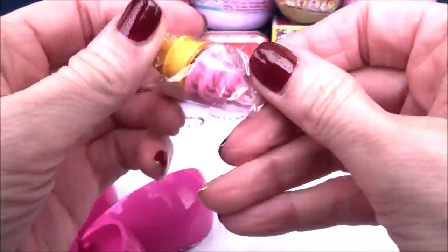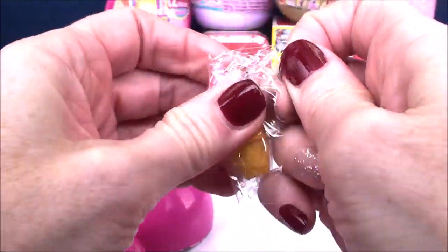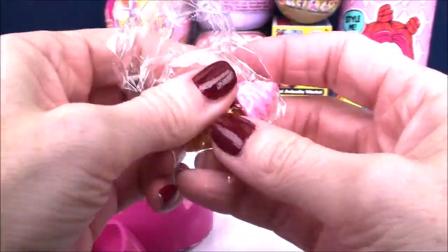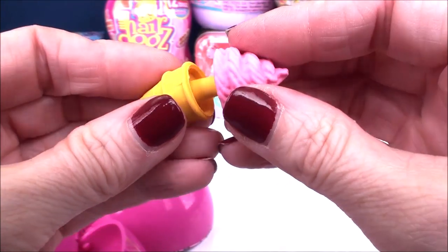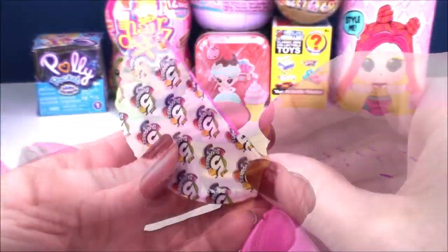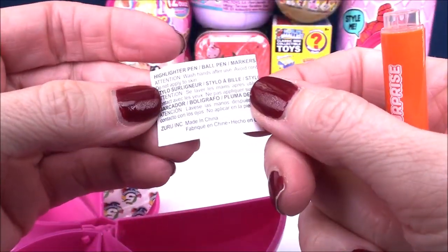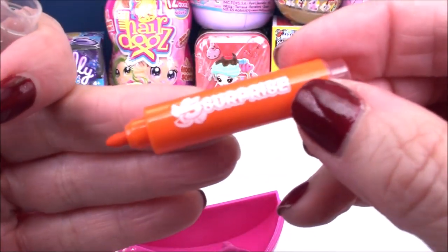And I think this is a puzzle eraser. Looks like an ice cream cone. Look how cute that is - you can pull the top off and put it back on. How yummy does that look? One more, and we got a highlighter in a beautiful orange. It has the little 5 Surprise logo on the side.